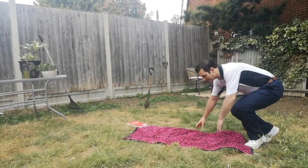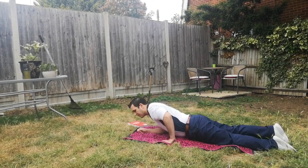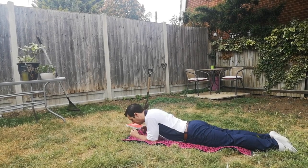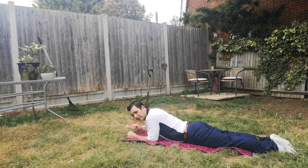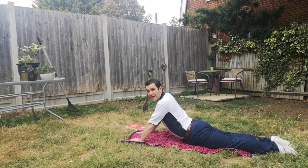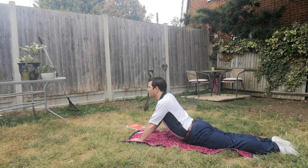So if we look at coming down onto the ground — lying on our front here — we want to push ourselves up onto our elbows, and if you can push yourselves up onto straight hands and really stretch that back up.